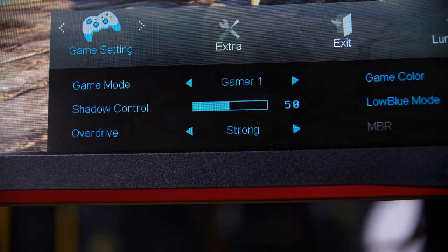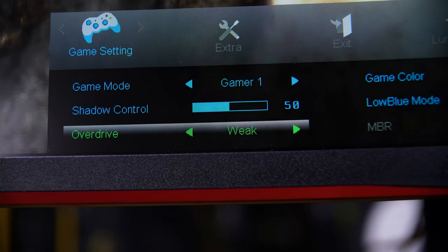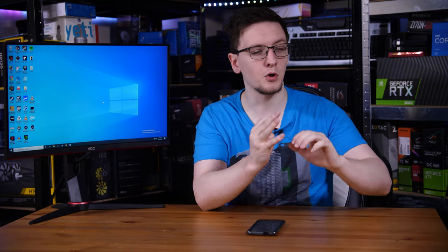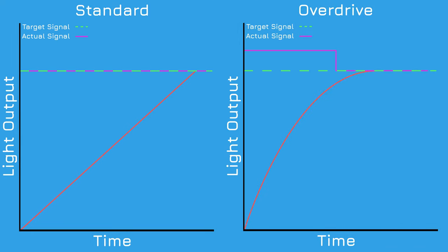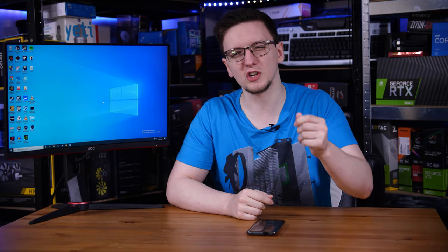Normally you can help improve that by using a feature called overdrive. What that does is send a higher voltage to each pixel or sub-pixel than is required, but cuts it back down to the required level just before the pixel reaches the required brightness or color. You can think of this like pulling away from a red light — you can either apply the throttle very gently, or mash the throttle, get to the speed limit as quick as you can, but lift off so you're not going over it. The latter is essentially what overdrive is doing.